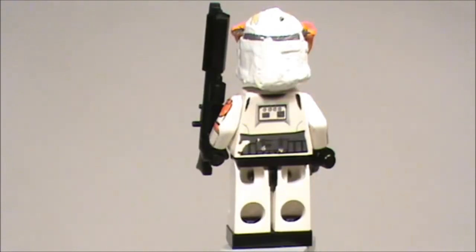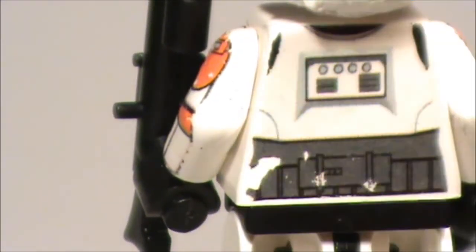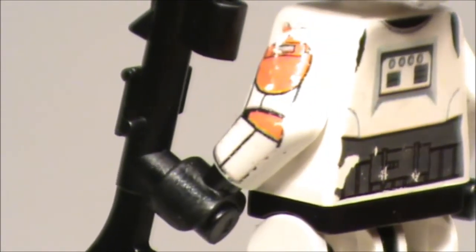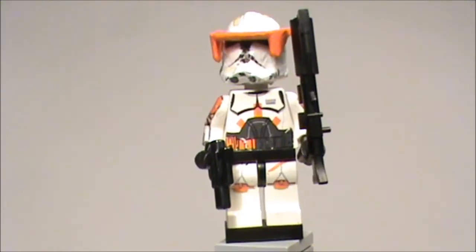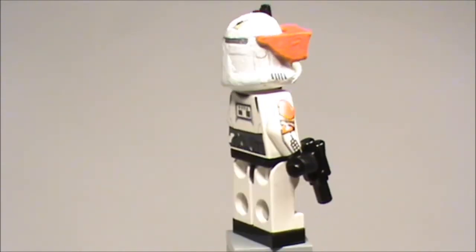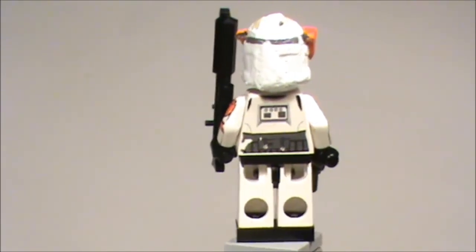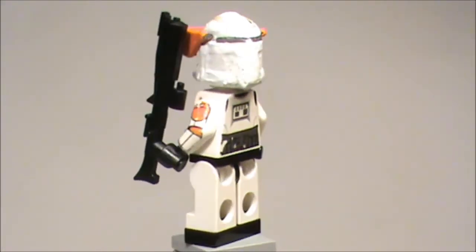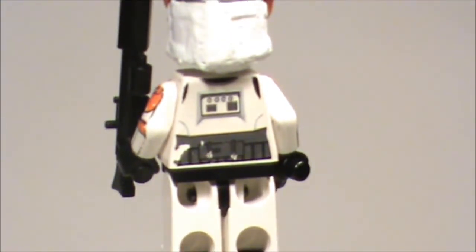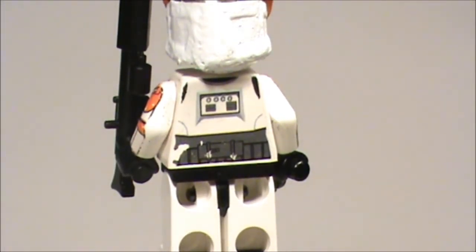That's it for the body. His back decals also look really cool — he has some white detail there. Since I printed these decals for the first time, the back decal wasn't printed very well, but the rest of the decals are very good. The back decal is actually the same as the new troopers — that's really nice.